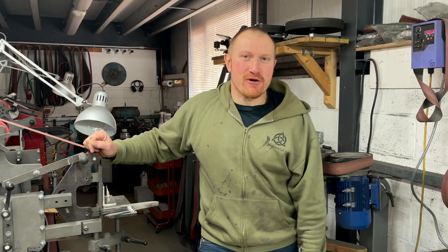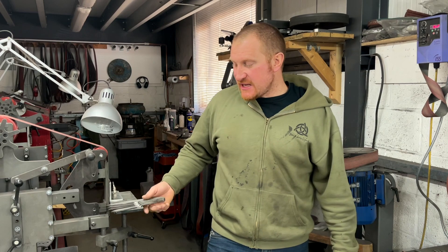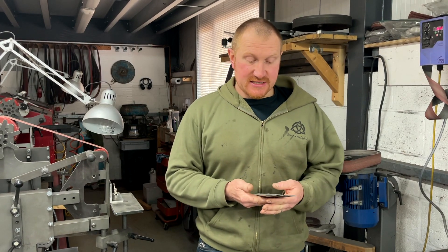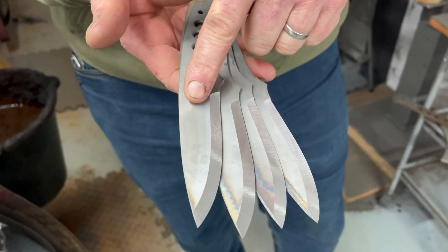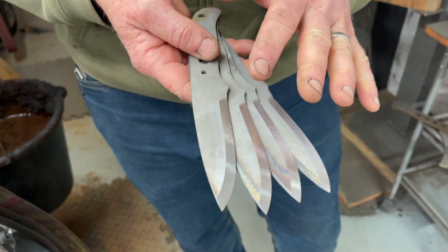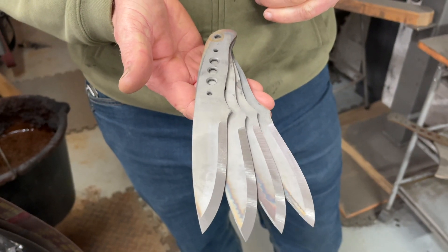Hi, Ben here, and welcome back to another Work in Progress Wednesday. Today, even though it's a beautiful spring sunny day with the daffodils out and the hills calling, we've got to do a bit of work in the workshop. I've prepped some Woodlander blades in ABL — I get the rough grinds put on, but before taking them further, these are going to have an acid stone wash finish, so I need to put my logo on first. We'll take these blades upstairs and show you what's next.